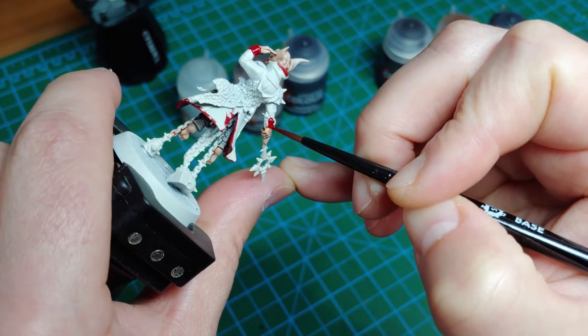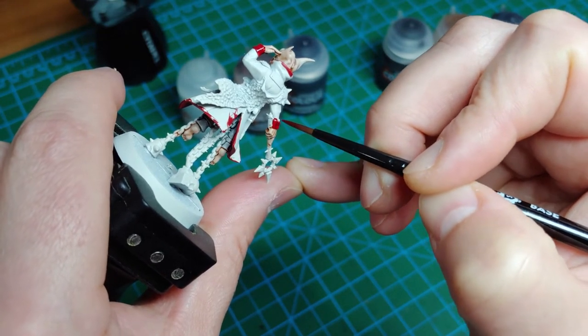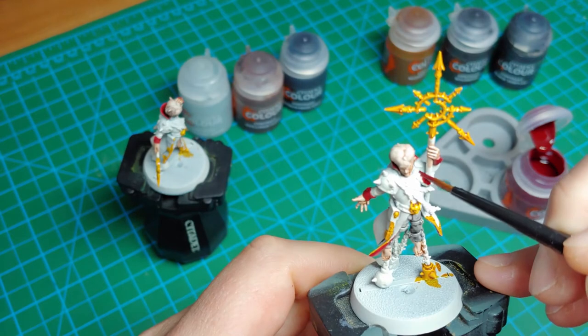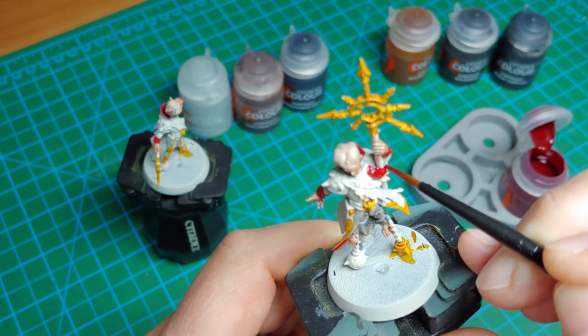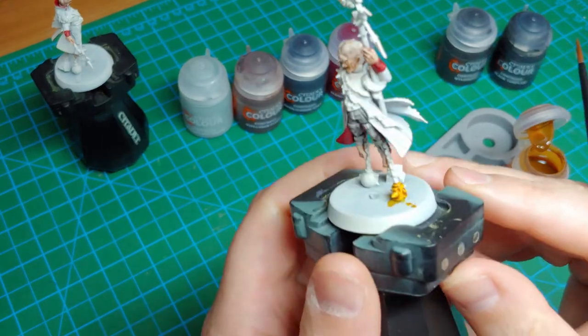Don't worry about getting red over the coat though — that'll cover over with black later, because that's what we're going to hit the coat with. I also went back — I missed a step here, which is why it's a little out of order — but I went back and put some Flesh Tearers Red on the little tentacle this one particular model has.